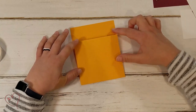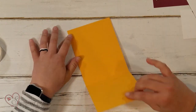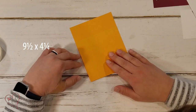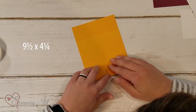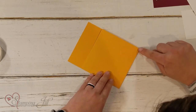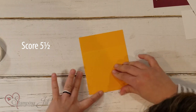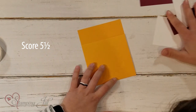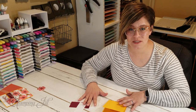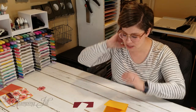We're going to start with a piece of card stock that is 9½ by 4¼. I've scored it and pre-folded it at 5½ — it looks like this. I'm not going to give you all the measurements for all these pieces here; you can click on the blog post for that, but I wanted to give you the general layout for the card.